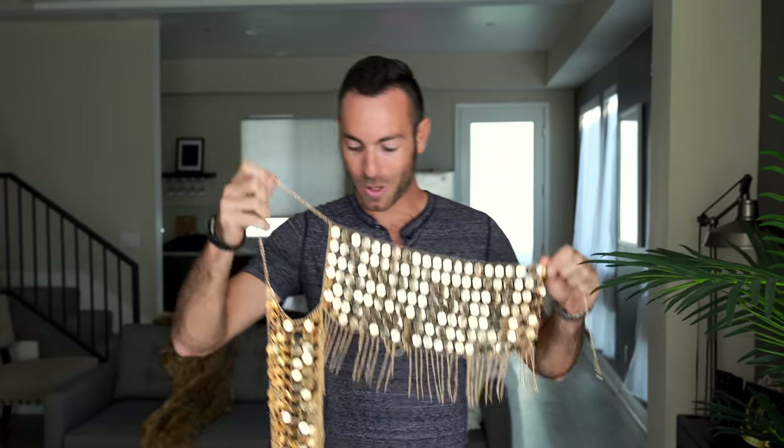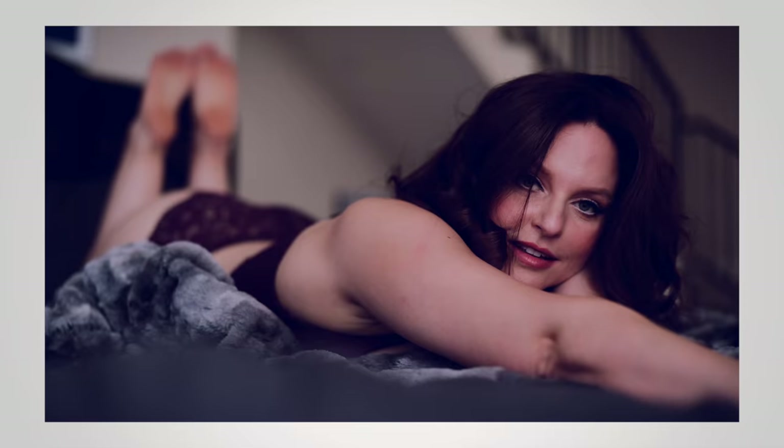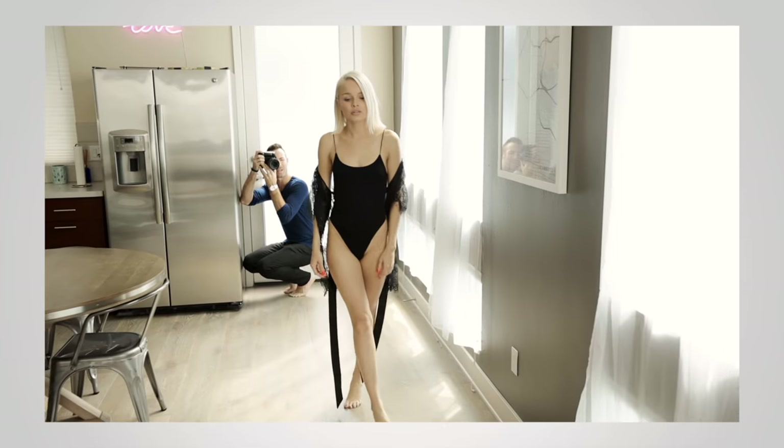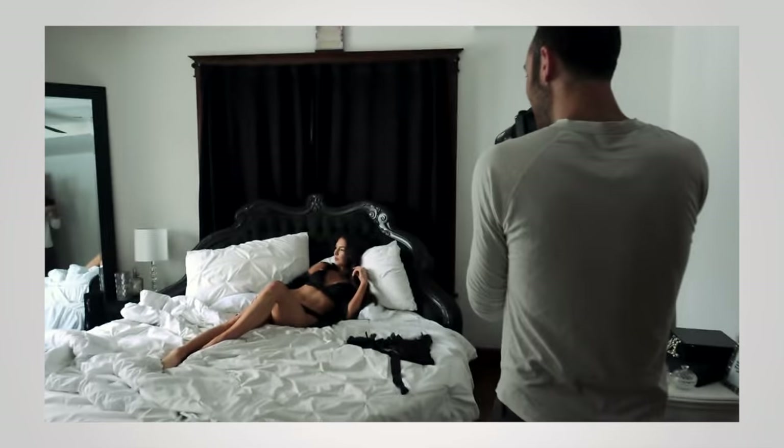So actually, hold on a sec. So here we go — something like this. We got a couple others that we're going to play around with today and we'll see what we get. Annie, thanks for coming back. You might remember Annie from one of the previous videos that we did together. How's it going today?